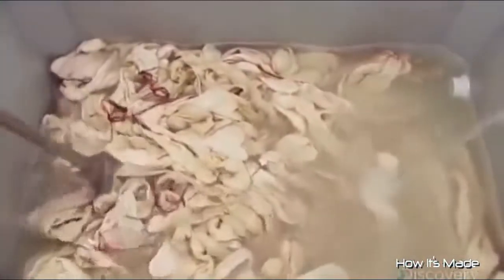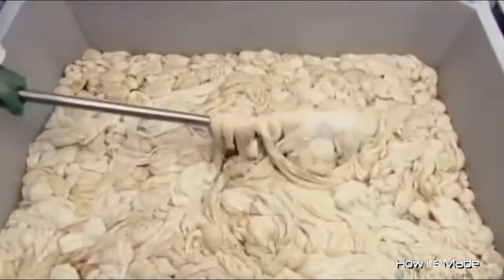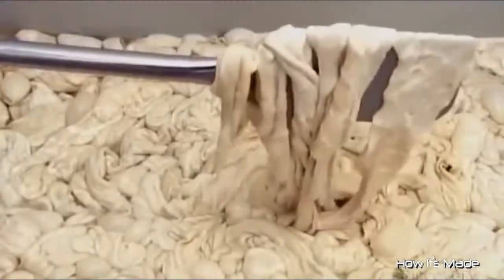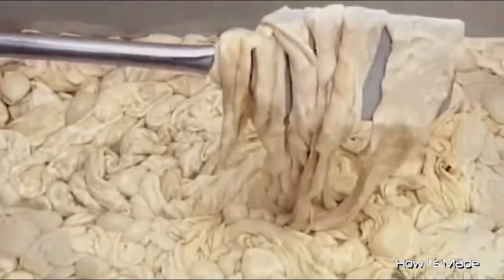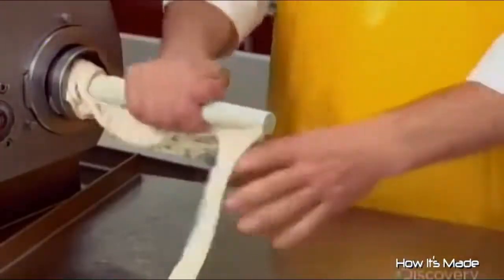In keeping with tradition, the company encases its haggis in beef intestines. After a thorough cleaning, the intestines are stored in salt. Before use, they soak in cold water overnight to desalinate, which also softens them up until sufficiently pliable for the stuffing process.